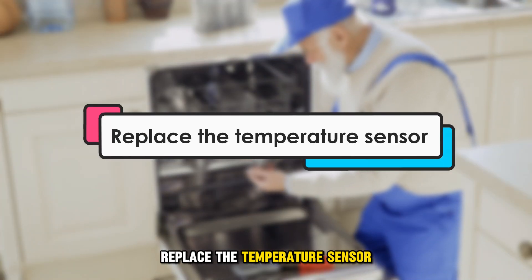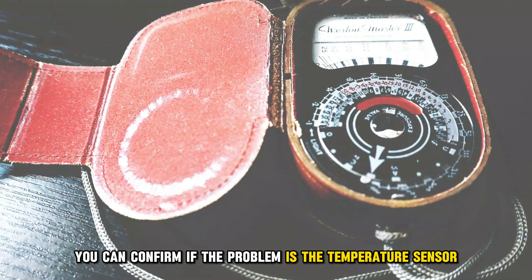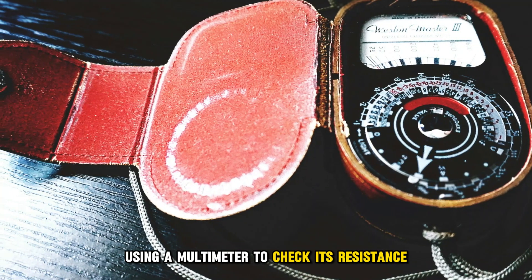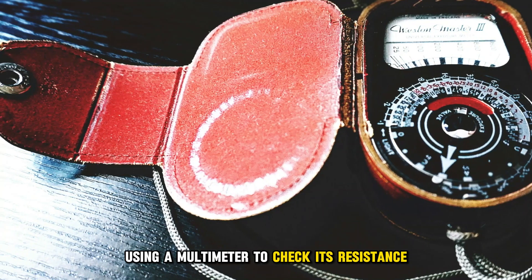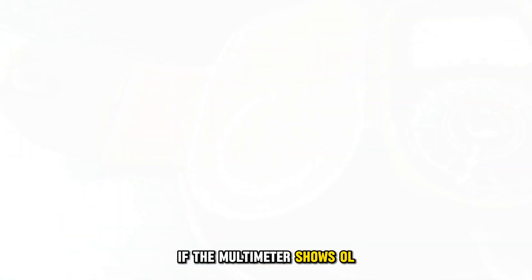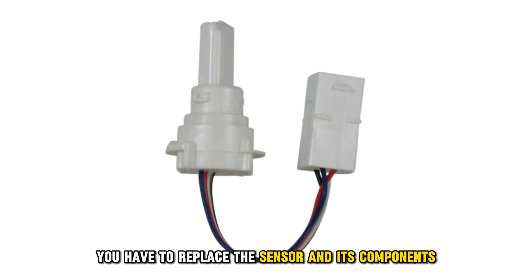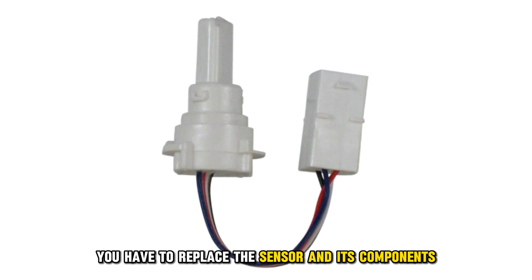Replace the temperature sensor. You can confirm if the problem is the temperature sensor using a multimeter to check its resistance. If the multimeter shows OL, it means that there's an open circuit. Therefore, you have to replace the sensor and its components.